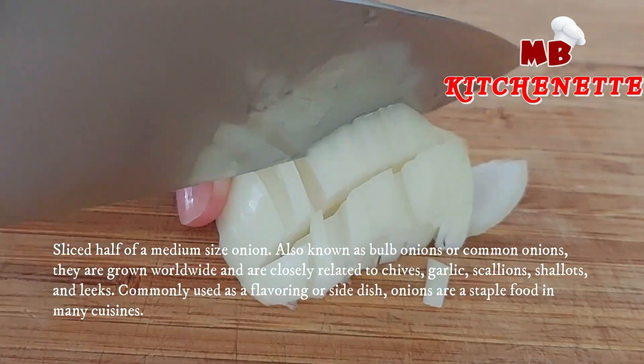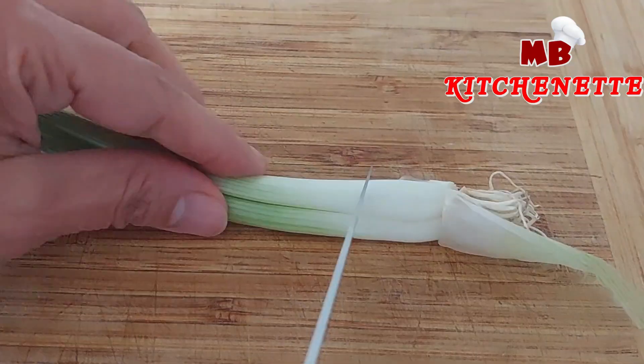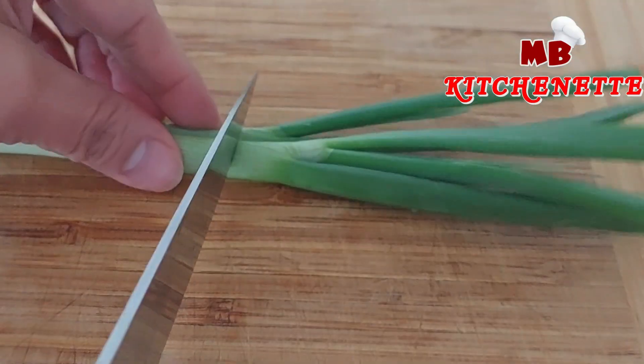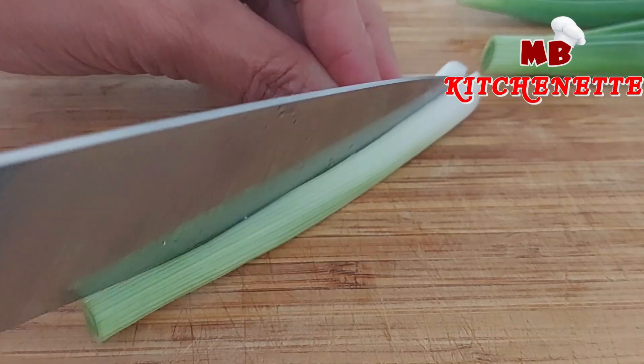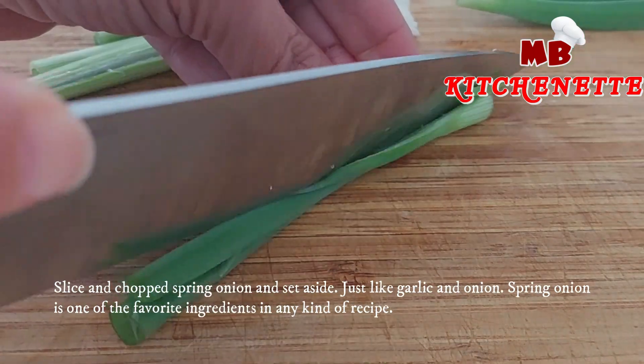Slice half of a medium-sized onion. Also known as bulb onions or common onions, they are grown worldwide and are closely related to chives, garlic, scallions, shallots, and leeks. Commonly used as a flavoring or side dish, onions are a staple food in many cuisines.